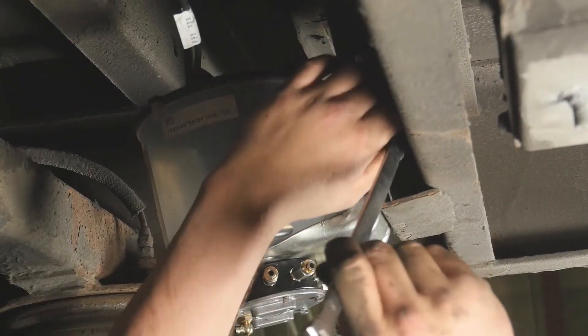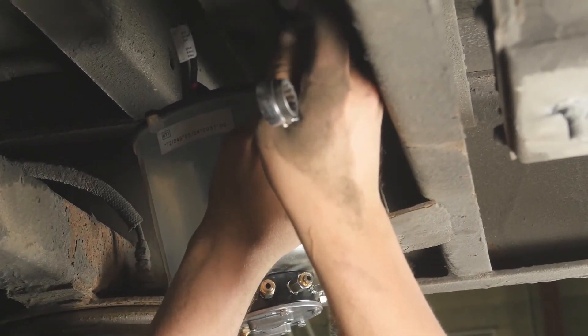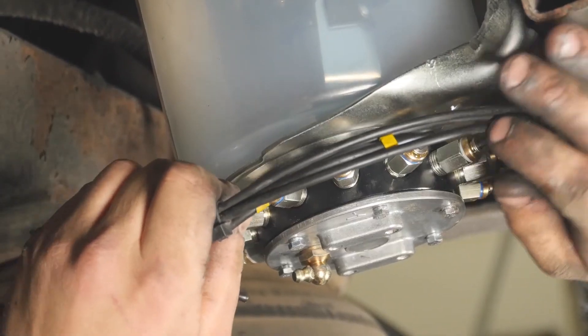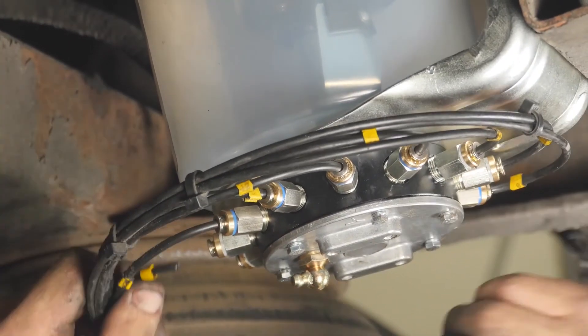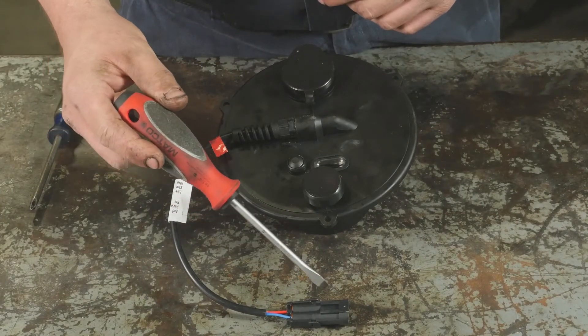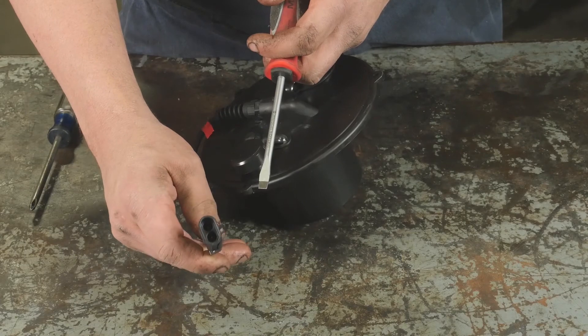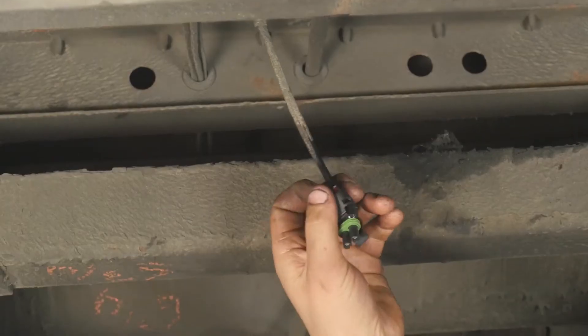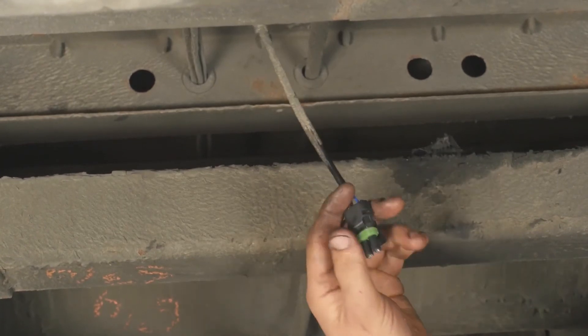Upon reassembly, we're now ready to remount the pump on the trailer. When doing this, pay extra attention to the location of the lubrication lines to ensure that they're reconnected to the proper pumping elements. The lid assembly is often supplied with a weather pack connector attached to the cord, along with a mating weather pack connector for ease of installation. In this example, we've attached the mating connector to the existing cord coming from the power supply.